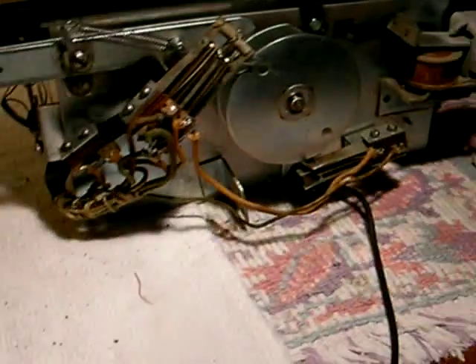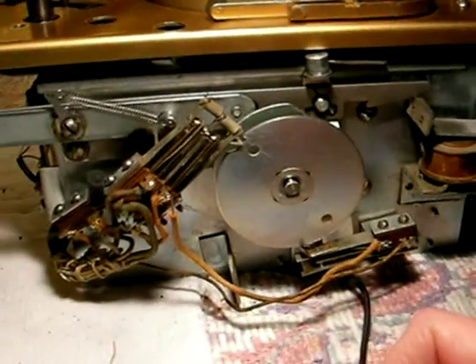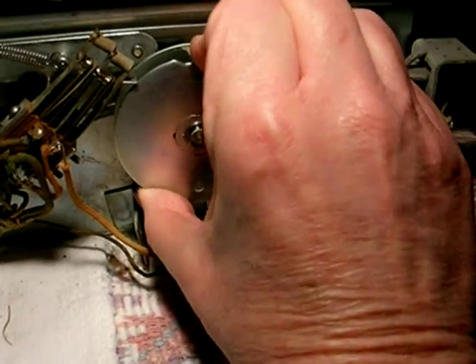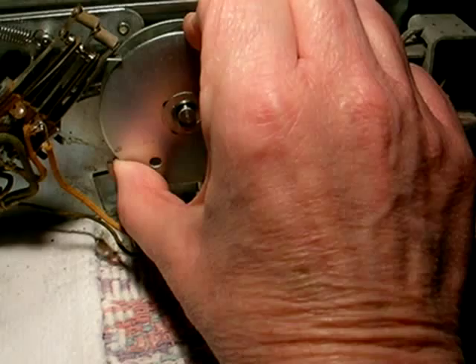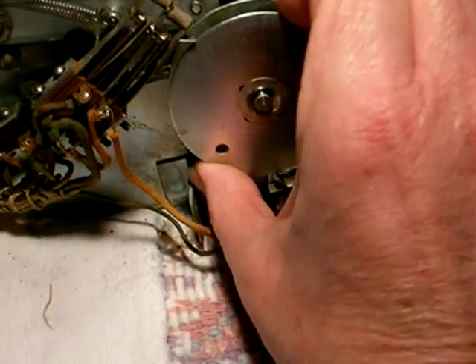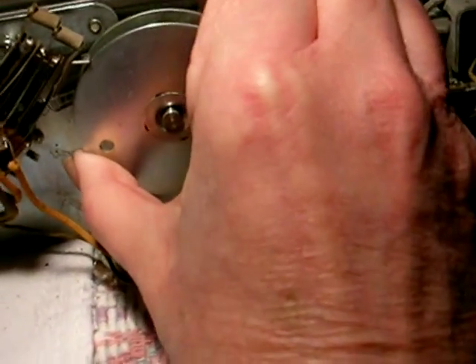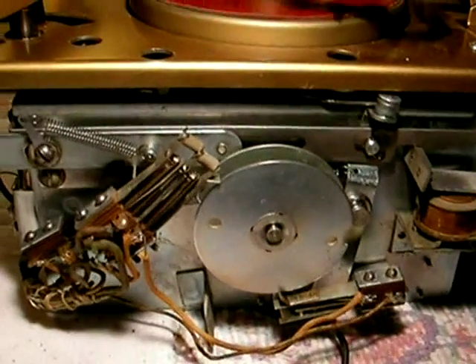There's one thing that's very important when you take apart a Musicbite and take the mechanism out of the cabinet: you absolutely have to cycle the cam — turn it manually by hand, clockwise only. Never ever turn it counterclockwise. The reason you're doing this is you are getting the arms out of the way, pulling the arms in. There's an arm underneath here for the lifting assembly and you want that out of the way. Otherwise, you can't get it out of the cabinet.